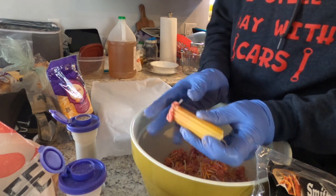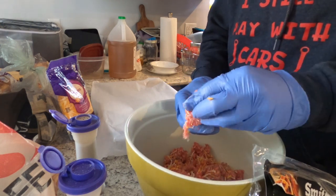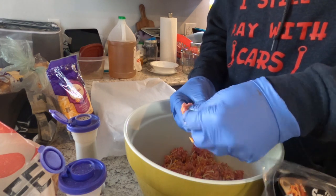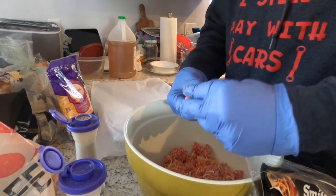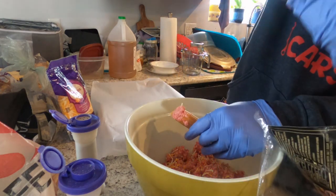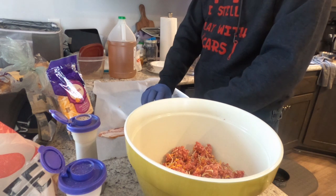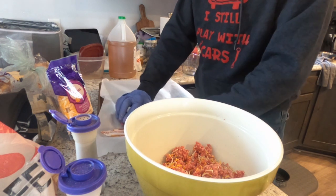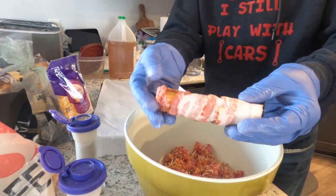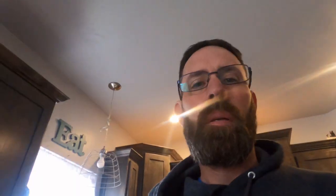Take a strip of bacon and when you wrap these you want to make sure they overlap — just kind of roll it at an angle and make sure everything's tucked. That's what it's going to look like when done. I'll get all of these stuffed and wrapped and then get back to you.